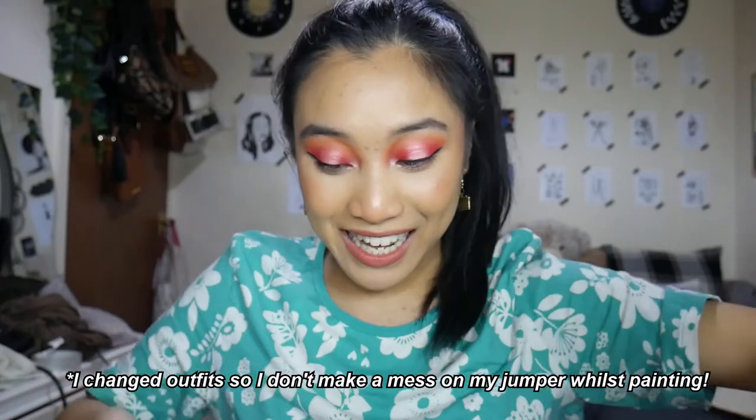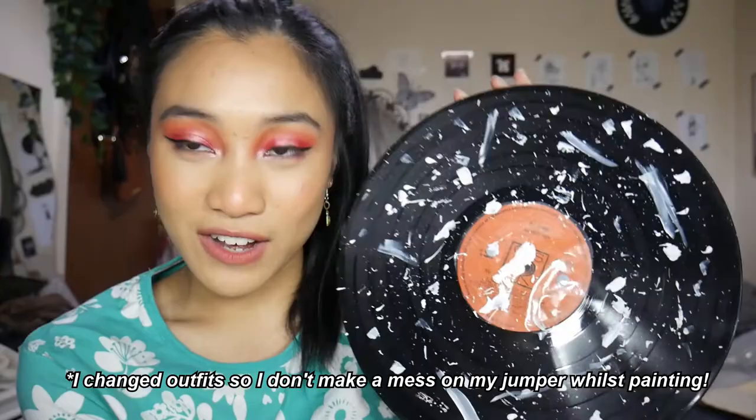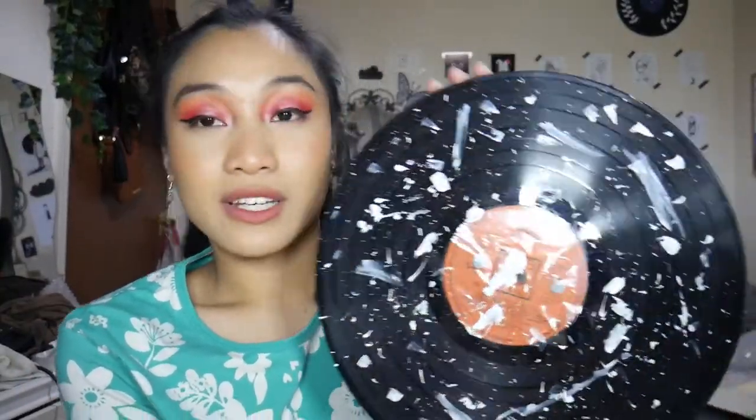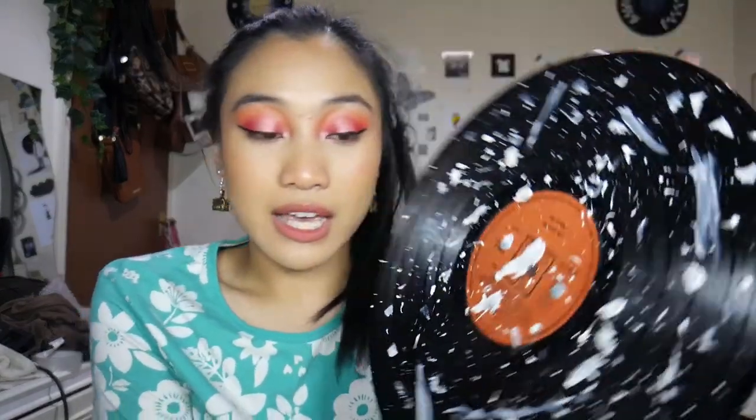Ta-da! So this is the finished final vinyl and I quite like it actually. I think I did an alright job trying to make it a little bit artistic by splashing paint on it, and I think it looks pretty good for what it is. That's what it looks like.